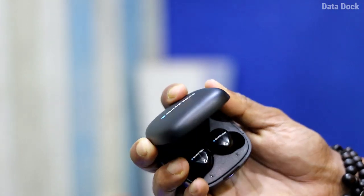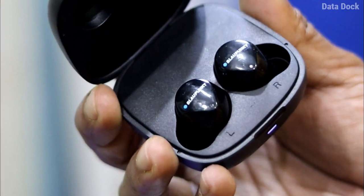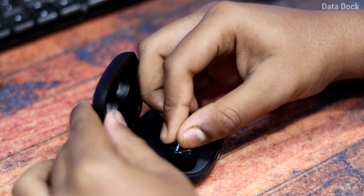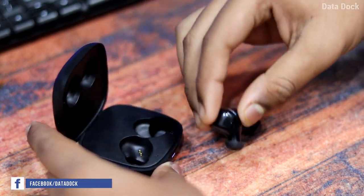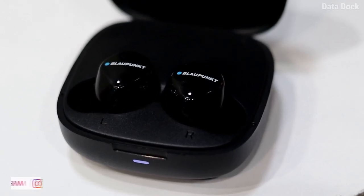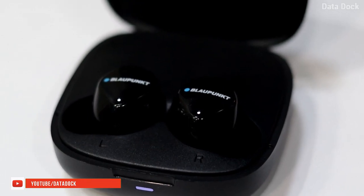When you open the case, you will get these earbuds. It is very stylish and it supports touch control, which is really great. When you put the earbuds in, it will automatically connect and start. And when you remove them, it will automatically pair. It works 10 out of 10, and I am very happy in terms of connectivity — I will give it 10 out of 10, no doubt.